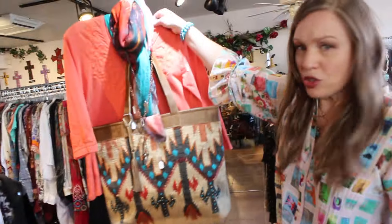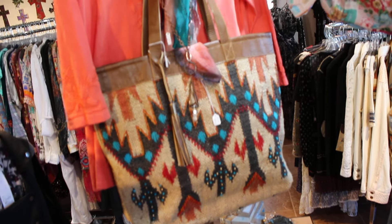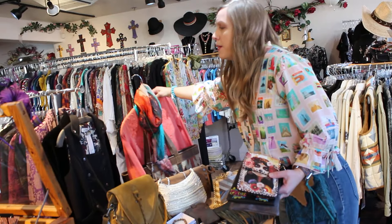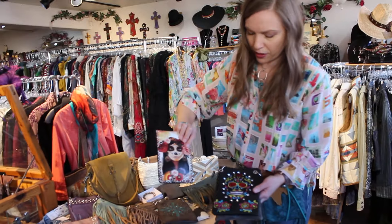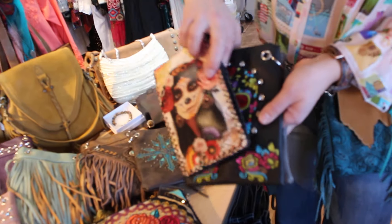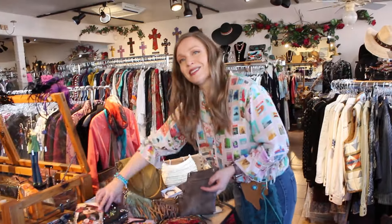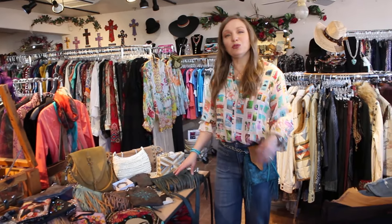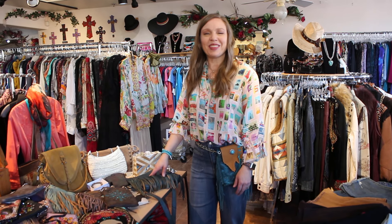We do have larger bag options as well. This one happens to be a leather and jute tote, but we've got different materials, different sizes, and some themed ones too. So come in and check out the different options. If you need just a plain purse, we've got those too, ladies. Give me a call if you have any questions: 928-282-0778. Or shoot me a message on Facebook and we'll connect that way. Thank you.